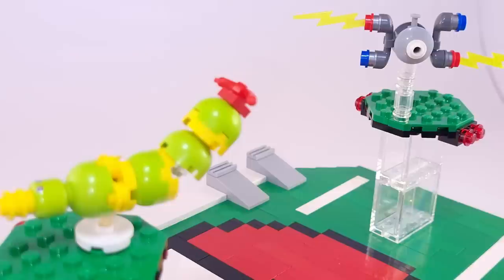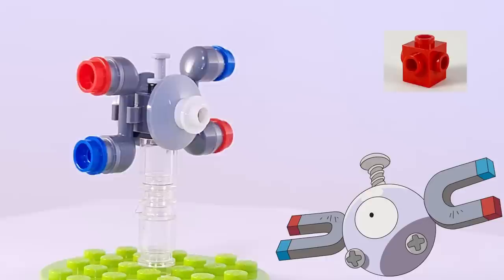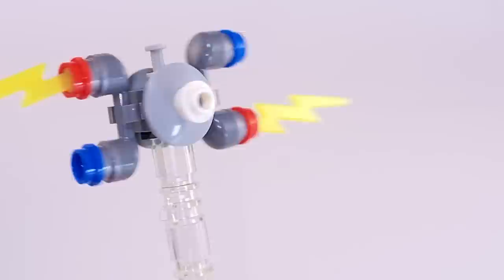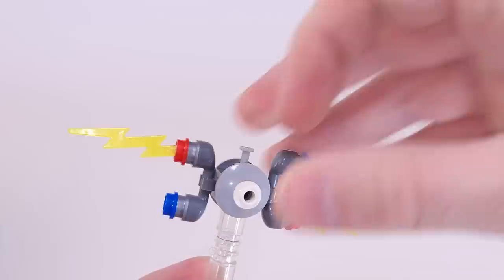Of the four Pokemon I made for this video, Magnemite turned out to be my favorite build. He's surprisingly simple but translated into LEGO really well. His core piece is an all-sided SNOT brick with a couple of attached clips and dish pieces. The magnets on each side are composed of minifigure phone pieces, and his eye is made with a hollow white stud. My favorite part is the bolt on top of his head, which is actually a minifigure syringe threaded through the SNOT brick. I also used hollow studs on his sides to thread in some electric pieces so he can use moves like Thunderbolt.